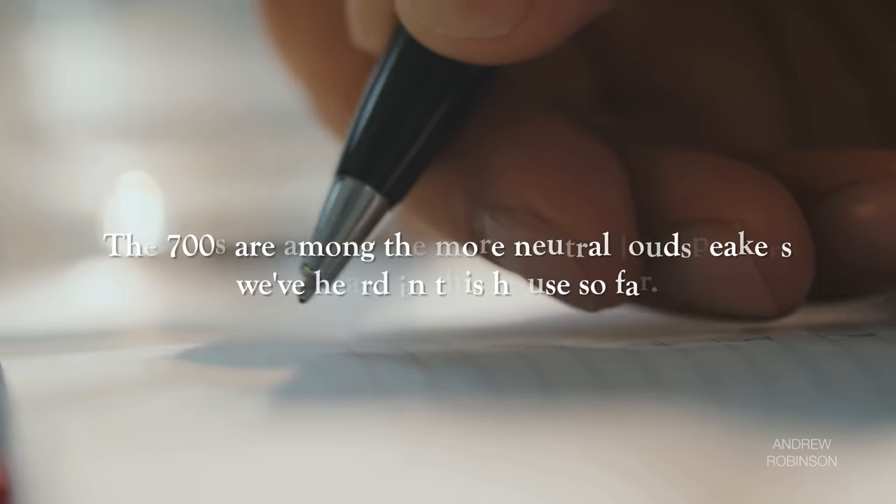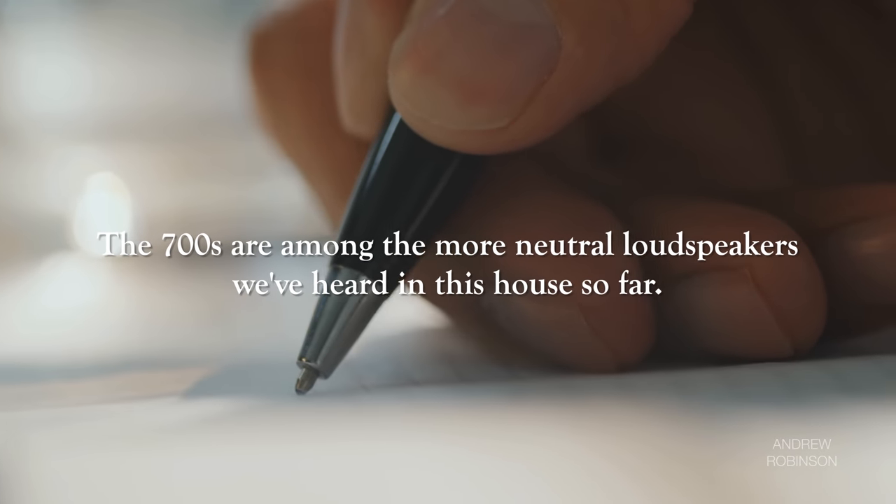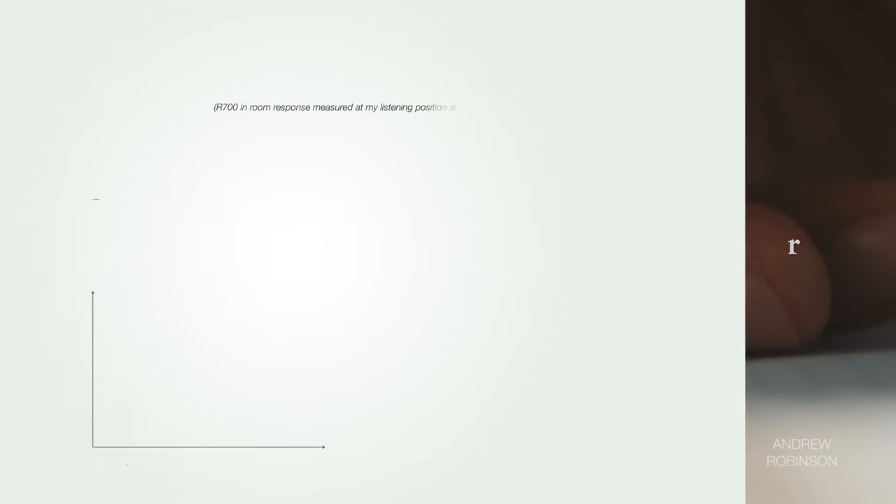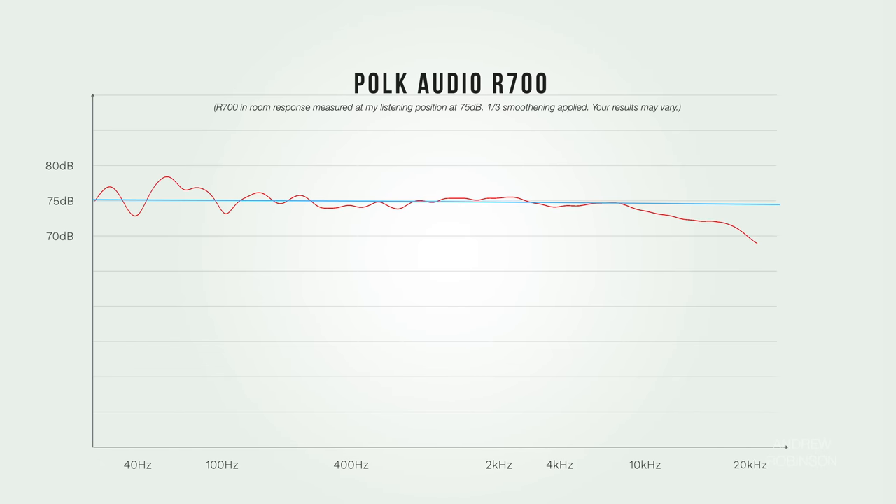Before I grabbed my measuring tools, I scribbled in my notepad that the R700s were among, if not the most neutral speakers we've had in this house to date. A quick sweep from 20 to 20k in Room EQ Wizard confirmed my hunch — the R700s' in-room response is stupid good. But a loudspeaker's performance is way more than its mere frequency response, and I'm aware that neutrality isn't going to be everyone's cup of tea.